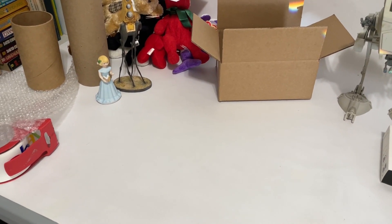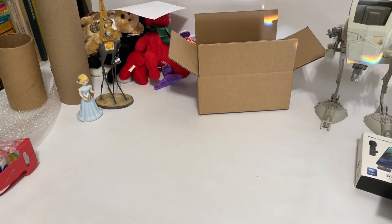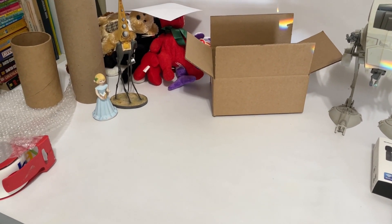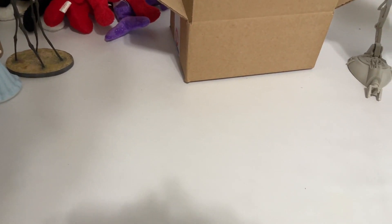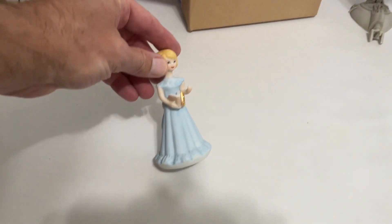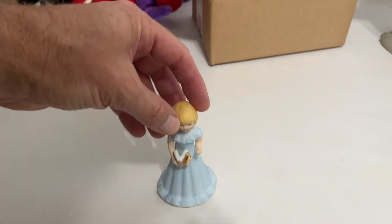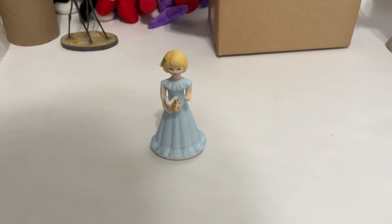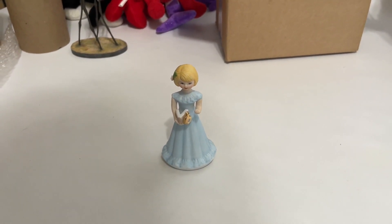Hey guys, it's Monday. I am doing my shipping for things that have sold over the weekend and I ran across a shipping tip that I use quite often that some of you might find helpful. In this example, I'm going to use this right here. This is fairly breakable and some people don't like to ship breakable things, but I'm going to show you an easy way to really ship this so it's doubly protected.